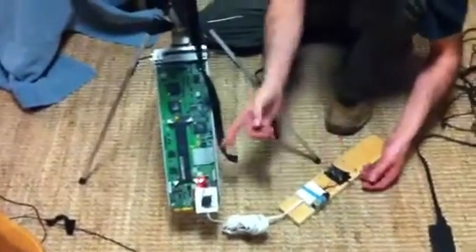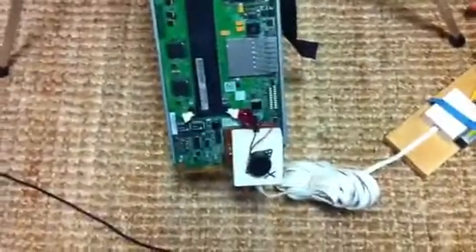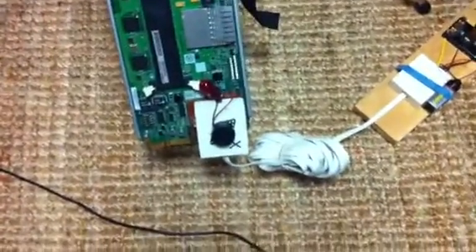We've got lights on the one side, and then a buzzer on the other. The other option here is to set up a small motor that's strong enough to pull the pin out of a smoke grenade, and have that as the signal for the watch.